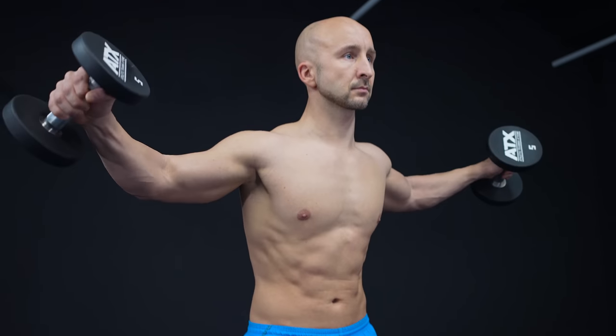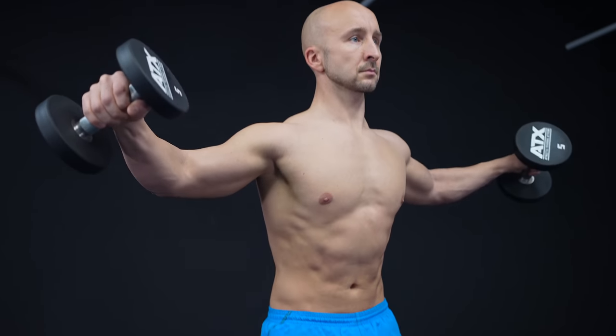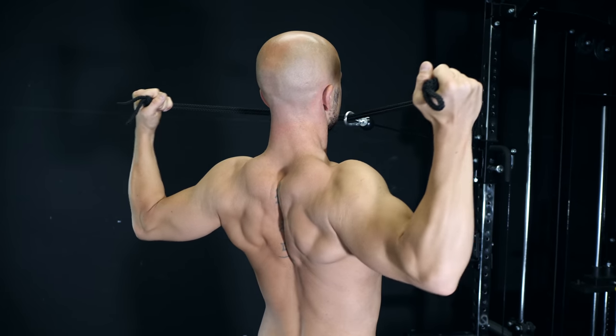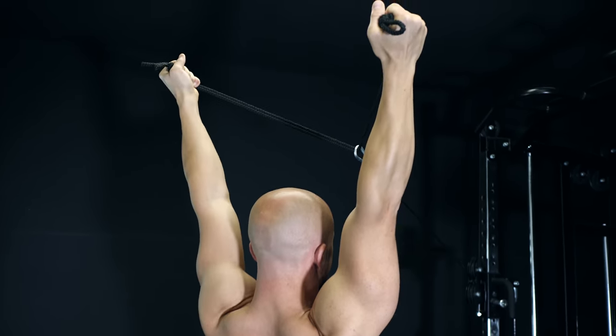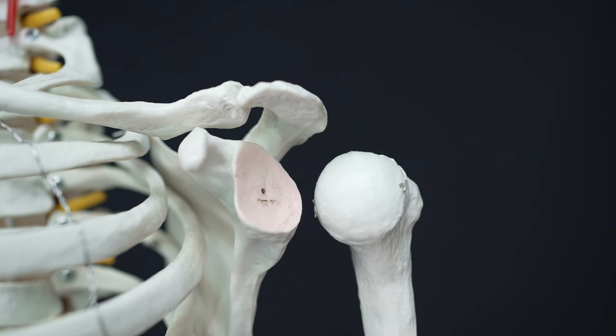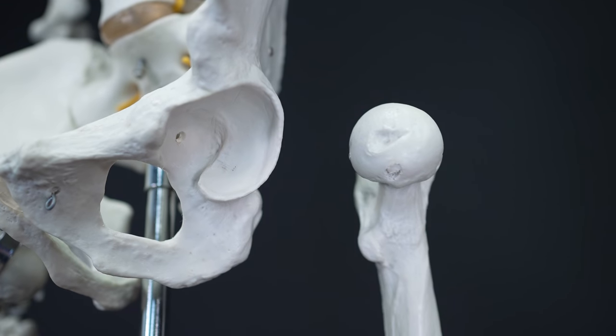Therefore it's very important not only to build strong delts but also to take care of your shoulder health by improving stability, building up strong tendons and working against imbalances. The shoulder is a ball and socket joint but the socket of the shoulder is very shallow and smaller than the ball. Therefore the joint is inherently less stable than a true ball and deep socket such as the hip joint.